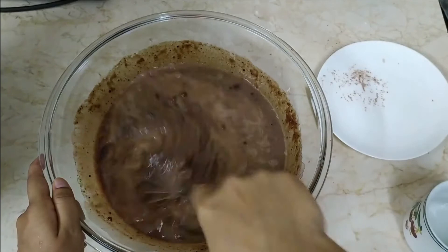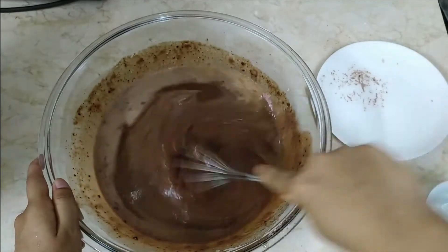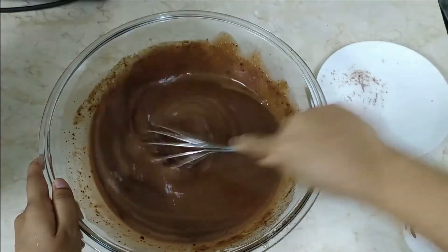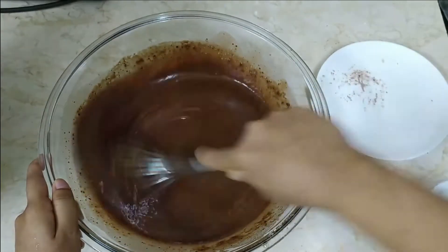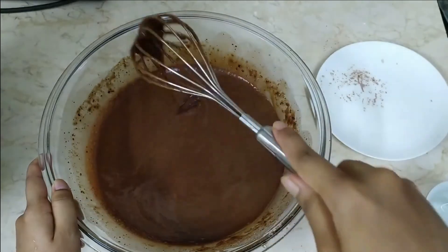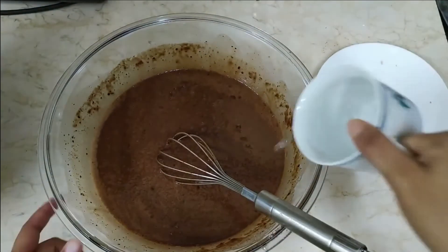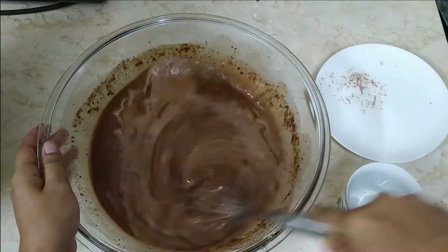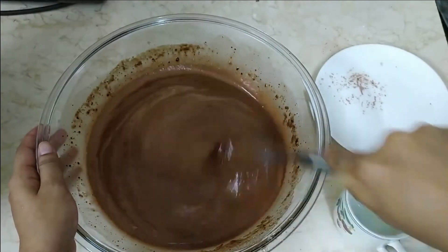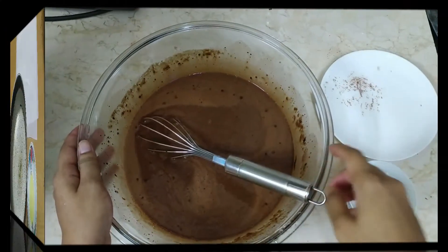First give half cup of boiling water, then again add half cup of boiling water. So you can see the consistency. Keep mixing it. After mixing, your consistency will be like this.